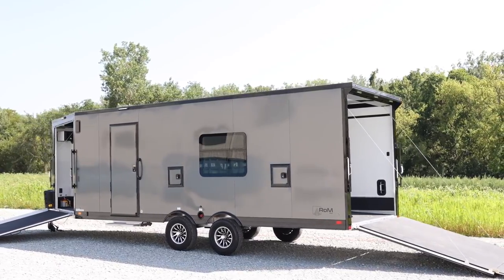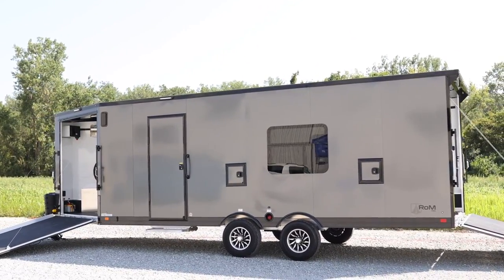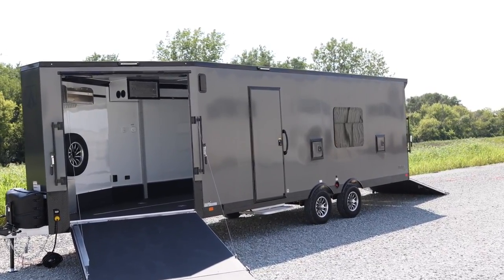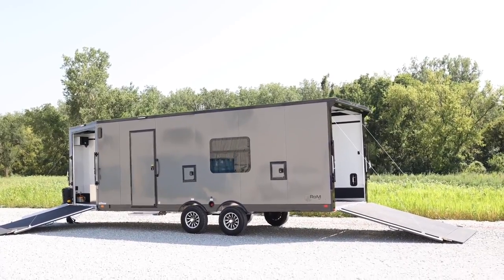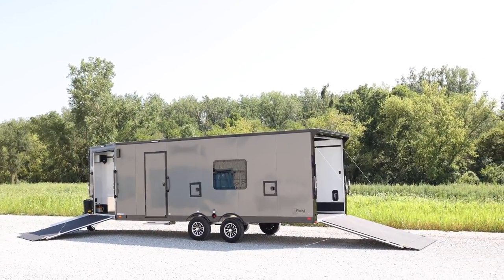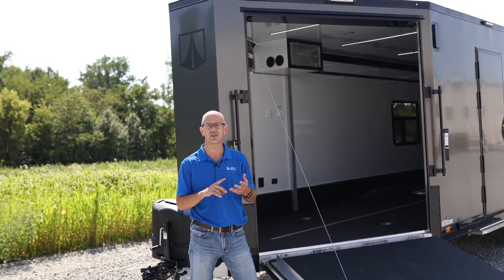The trailer is eight and a half feet wide, it's got a 22-foot box length, and it has a generous six-foot long wedge nose. Because we've gone with that six-foot wedge nose, it actually gives you a full six foot two inches of front ramp door opening, which just makes it that much easier when you're pulling the sleds in and out, or your side-by-sides or your quads.